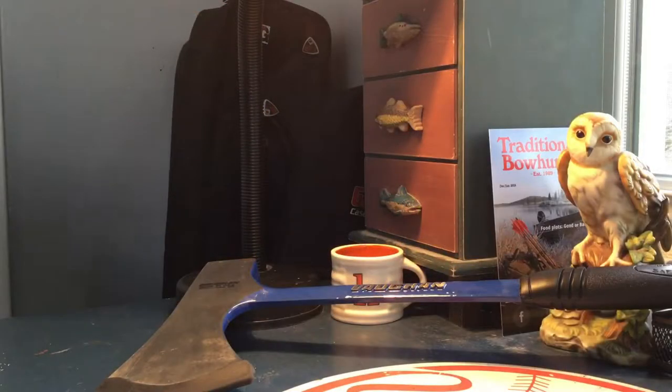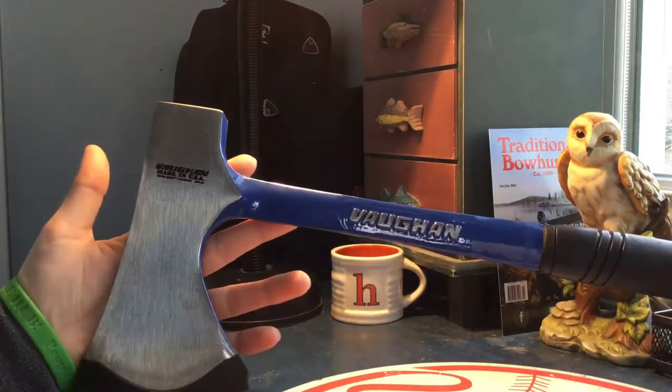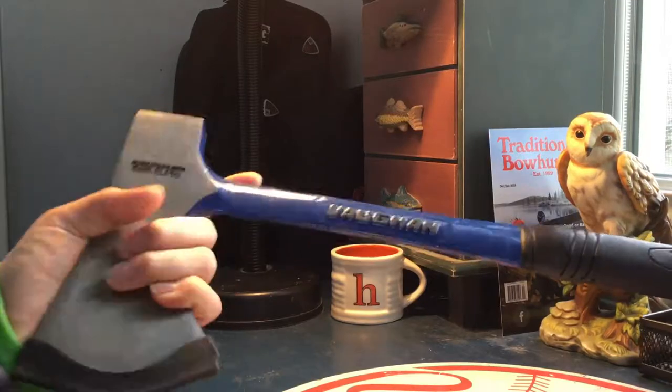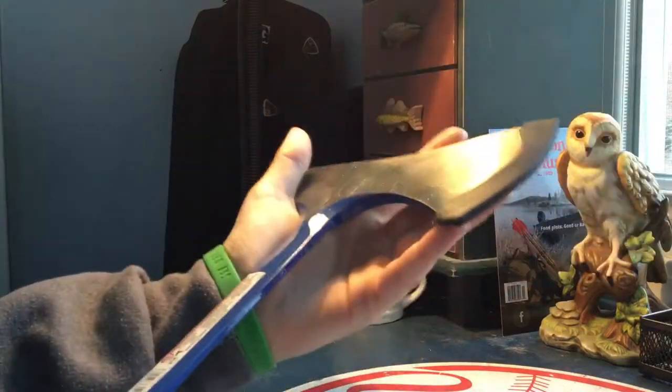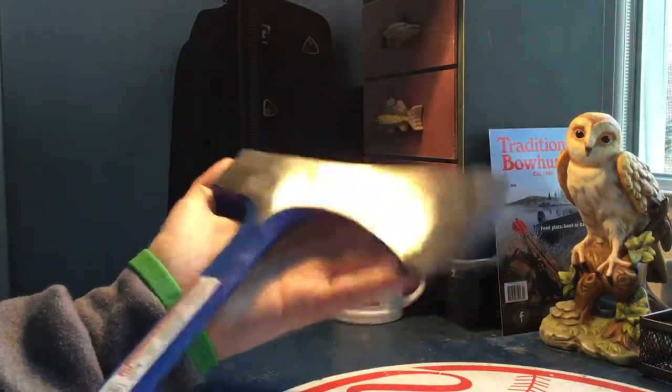Hey, what's up guys, it's me Honest back again with another video. Today we are doing a video review on this budget survival gear slash tools — this is the Vaughn two pound camp axe. It's a budget hatchet slash camp axe, so it's not going to be the greatest quality, but today I'll give you guys a short little review on it and also a test.